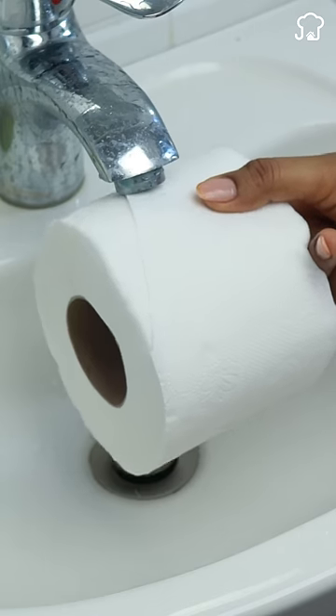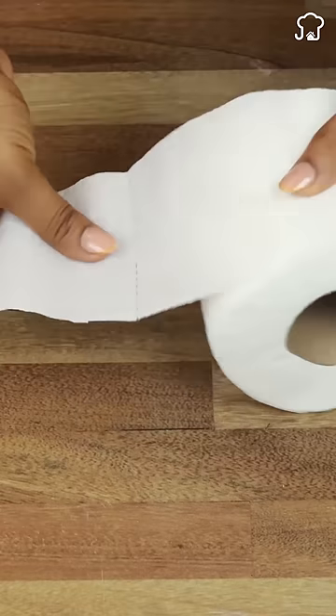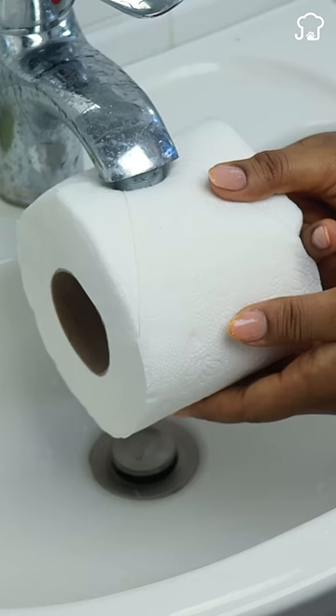Luxury hotels have kept this secret — you only need a roll of toilet paper. Untangle it, fold one end in a triangle, slightly moisten the key, and stick the folded part to it for a few seconds. This way it will not unroll and will look like in hotels.